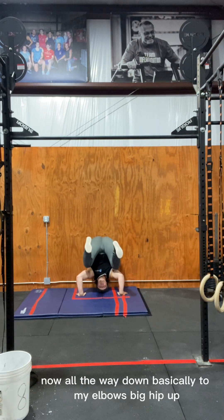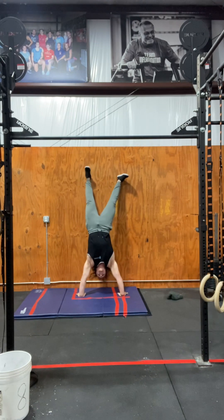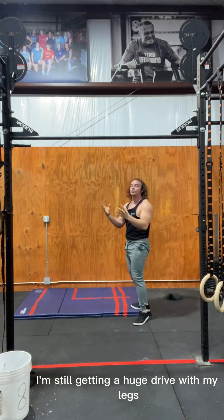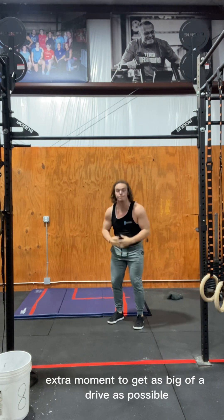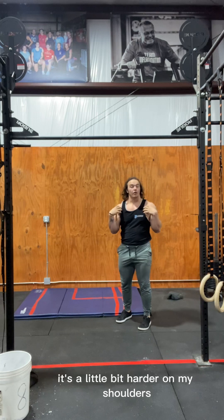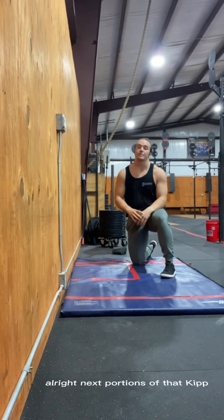With the big kip, coming all the way down to your elbows, you barely feel it in your shoulders. With short kips, you're barely bending your legs but still getting a huge drive — you're just not taking that extra moment to load as far. It's a little harder on the shoulders but lets you move through reps quicker while still reducing fatigue.